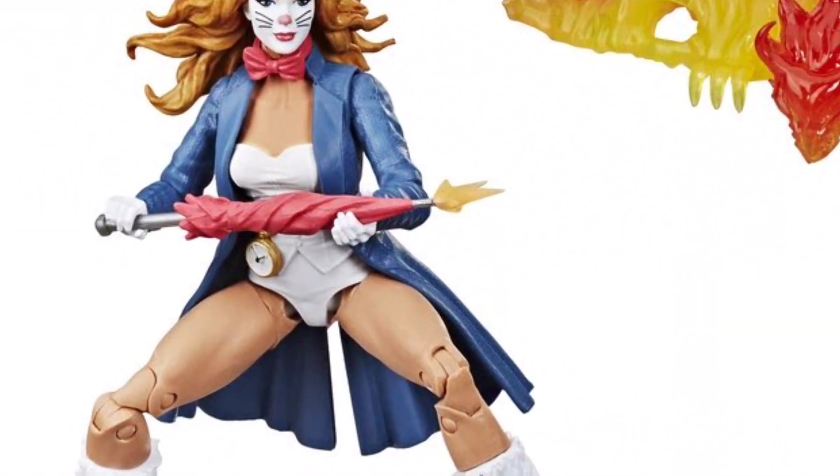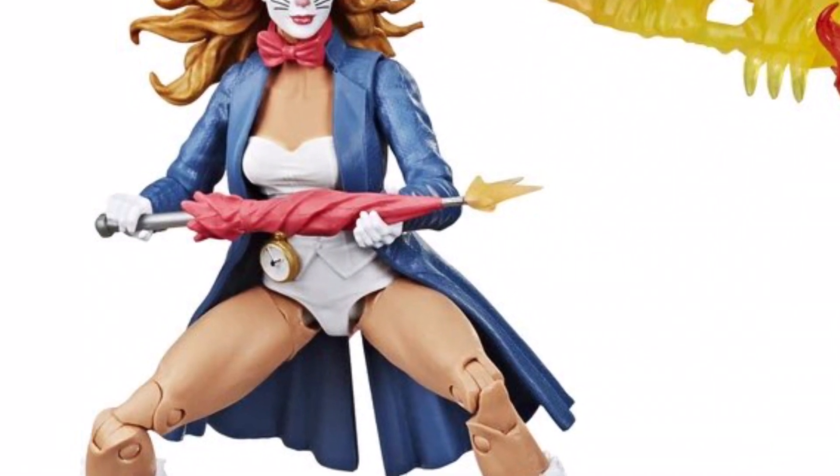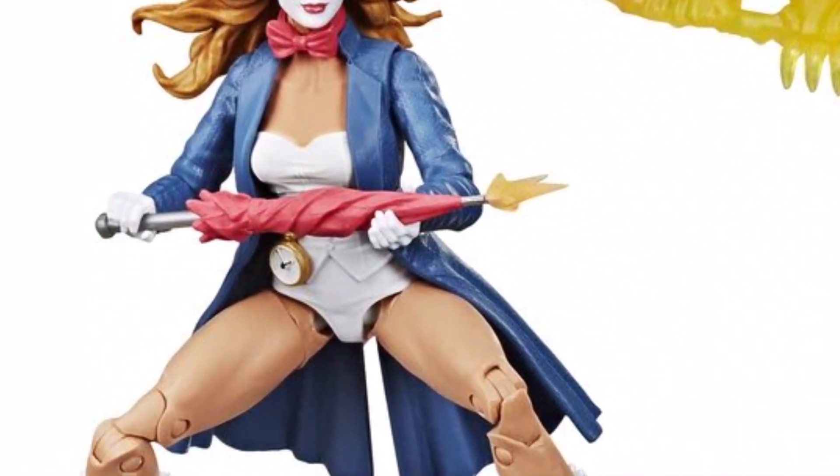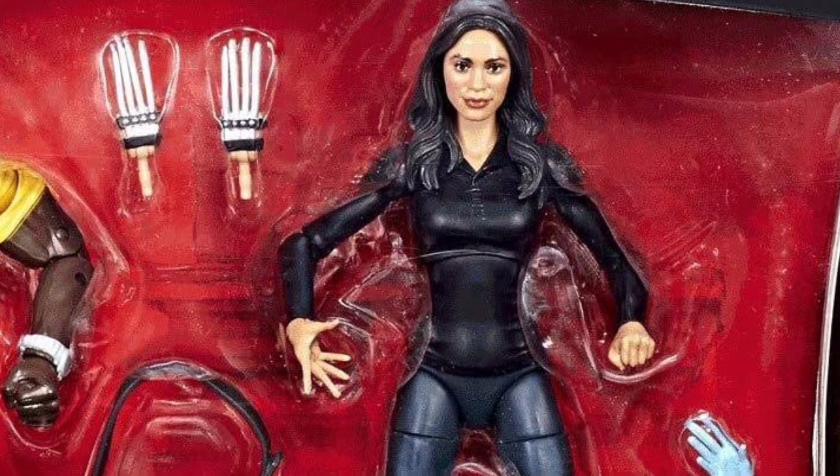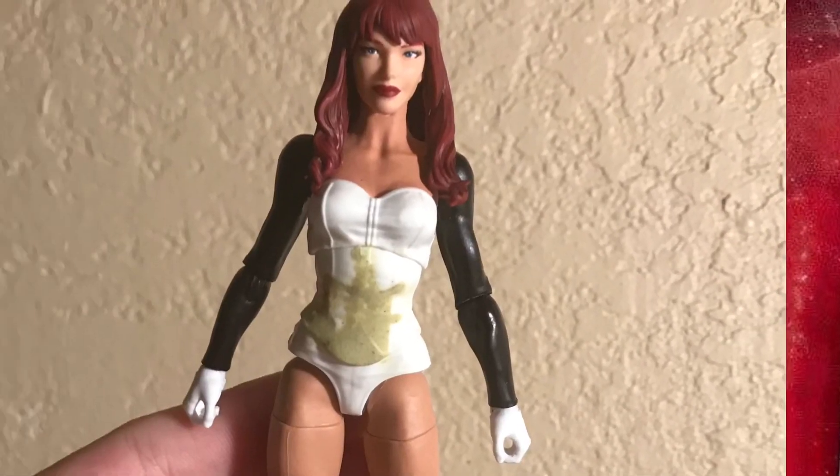White Rabbit did require some work. Her arms — and obviously she's wearing a jacket — so I had to take off the coat piece, and I had to switch out her arms, which I did with a Marvel Legends Claire figure from the Netflix Luke Cage 2-pack.